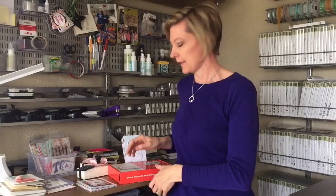Hi stampers, it's Christie and I am back to share with you an amazing deal going on during Celebration. Remember, during Celebration for every $50 purchase you get to choose a free item. Well, guess what — the Paper Pumpkin three-month prepaid subscription is on sale for $55, and that includes shipping.